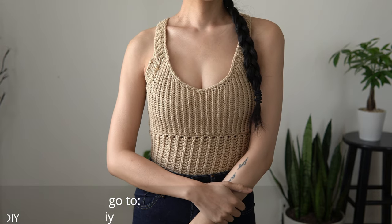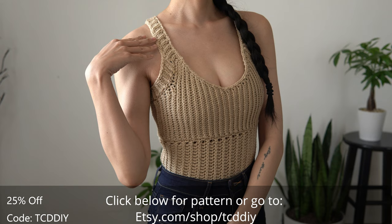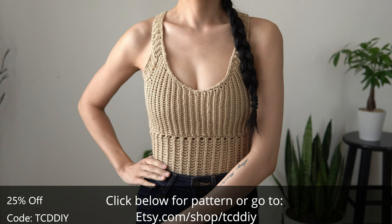Hey guys, I'm Tee and welcome to the channel! If you're new here, join in for fun crochet tutorials twice a week, and if you haven't already, smash that like button. Drop a comment below and subscribe to join in on the fun!